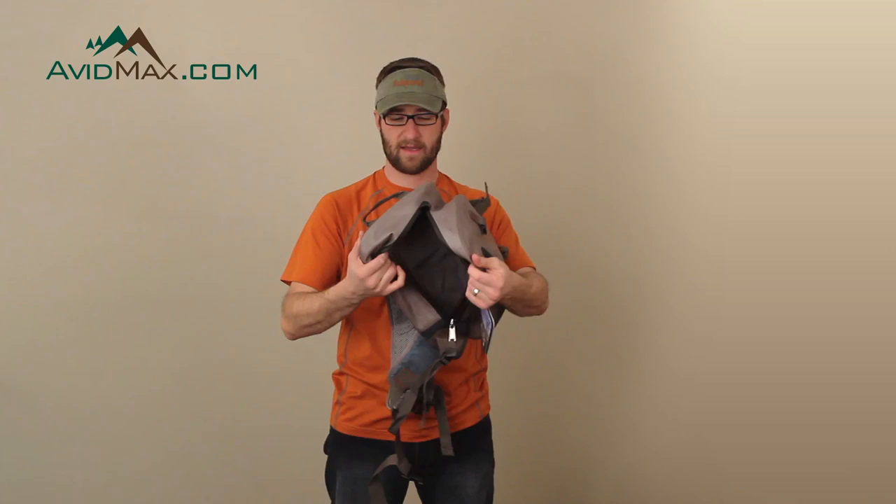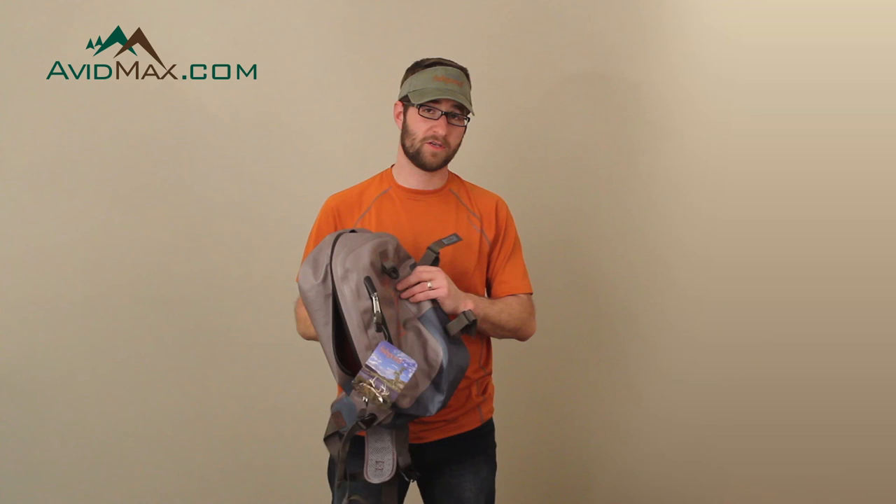So again, this is the Westwater Sling Pack from Fishpond. I'm Cory from AvidMax. Visit us at AvidMax.com or come by our store in Southeast Denver. Thanks.